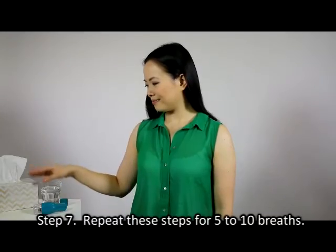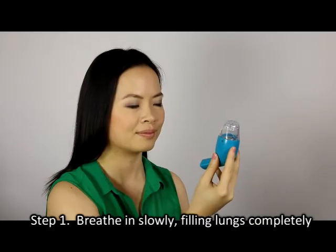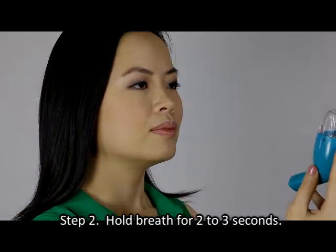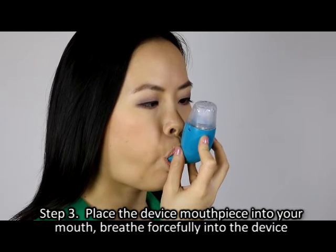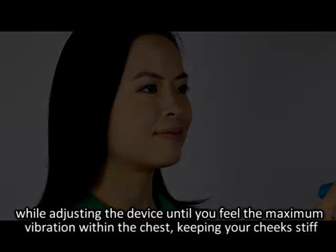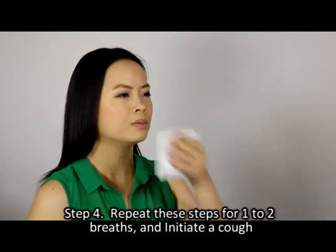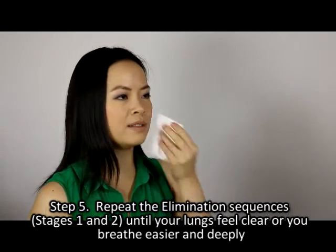Step six: attempt to suppress any coughing. Step seven: repeat these steps for five to ten breaths. Stage two — mucus elimination process. Step one: breathe in slowly, filling lungs completely. Step two: hold breath for two to three seconds. Step three: place the device mouthpiece into your mouth, breathe forcefully into the device while adjusting until you feel the maximum vibration within the chest, keeping your cheeks stiff. Step four: repeat for one to two breaths and initiate a cough.